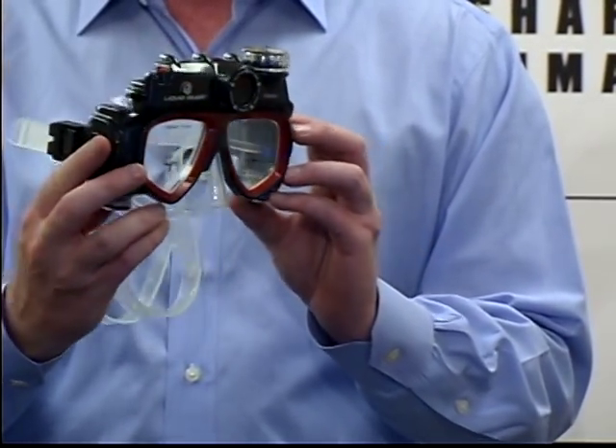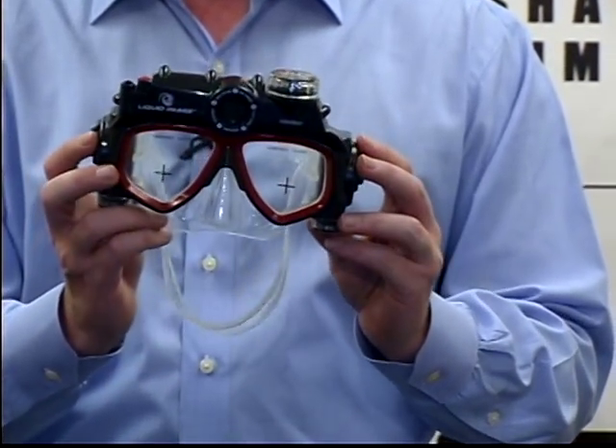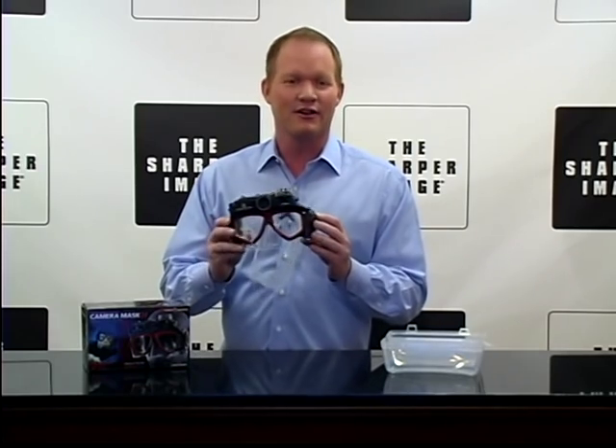It has got hands-free picture-taking ability as well as video, and it makes it great whether you're snorkeling, free diving, spearfishing, treasure hunting — whatever you're doing with the mask, I think you're going to love this.